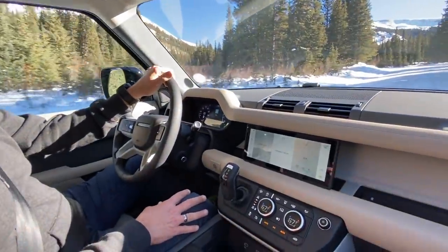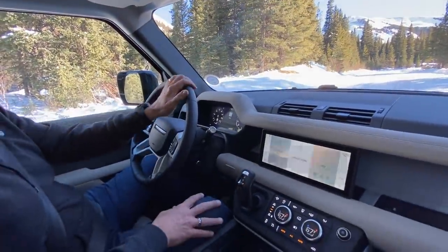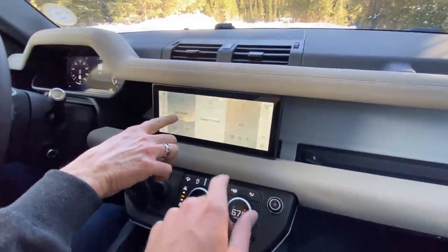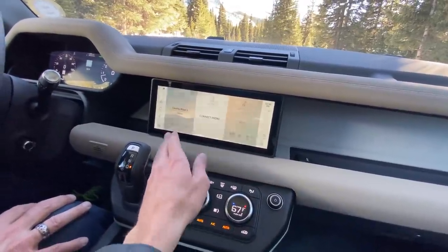A true winter tire will typically be rated at temperatures below around 44 degrees. I was just trying to see it — the vehicle is not ready for that kind of aggressive movement, at least with these tires. This is County Road 5. Also, the camera flicker is just the frame rate — I apologize for that.